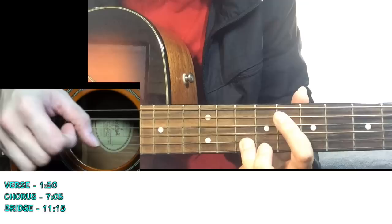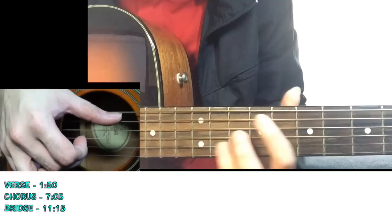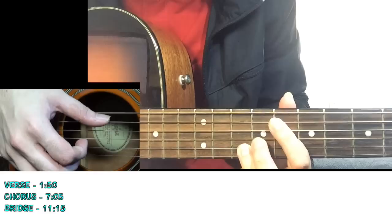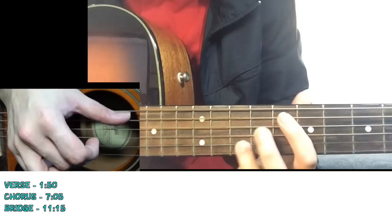Then you go back to 12th and 13th, and then go down to 8th and 10th again. This sequence comes 2 times, so you will have: 12th, 13th, 12th, 8th - again 12th, 13th, 12th, 8th.